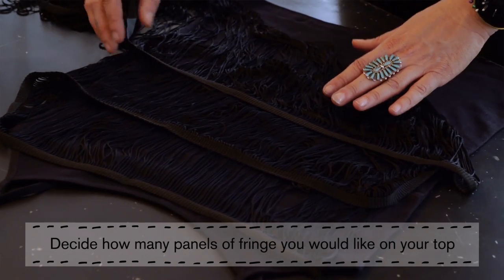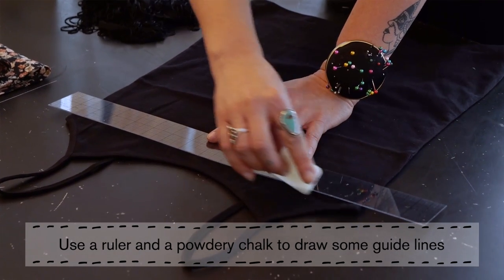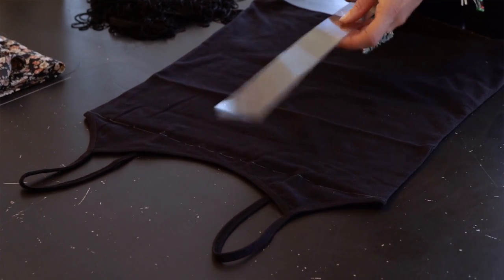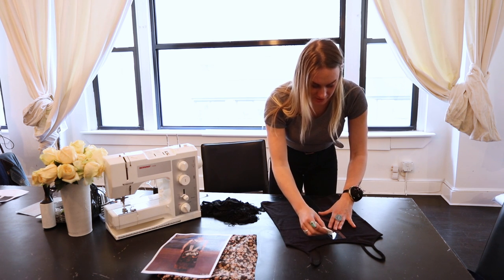I want to have about four panels on here. Take your ruler and some chalk, and then using the armpit holes just draw a line across. This is going to be your first guide. And then in the center, you want to draw another dot about four inches down.